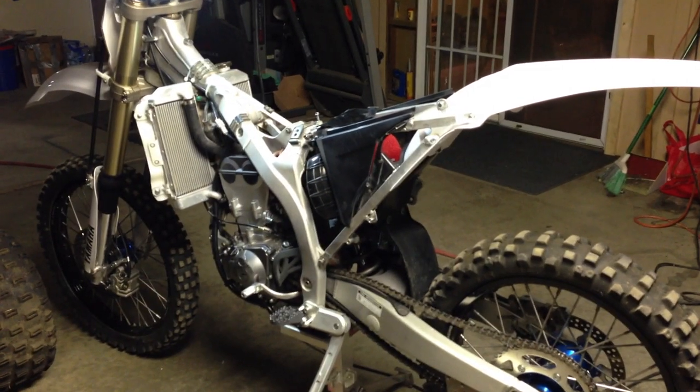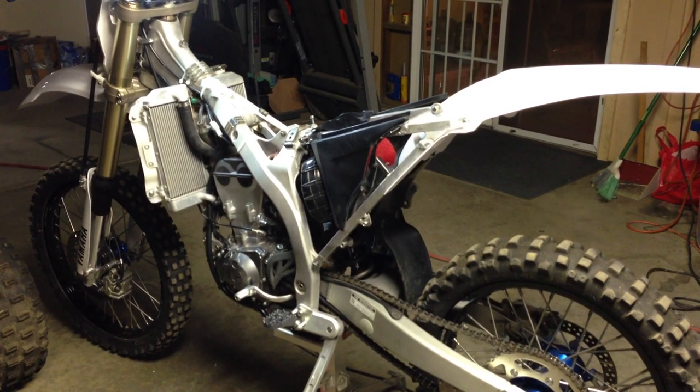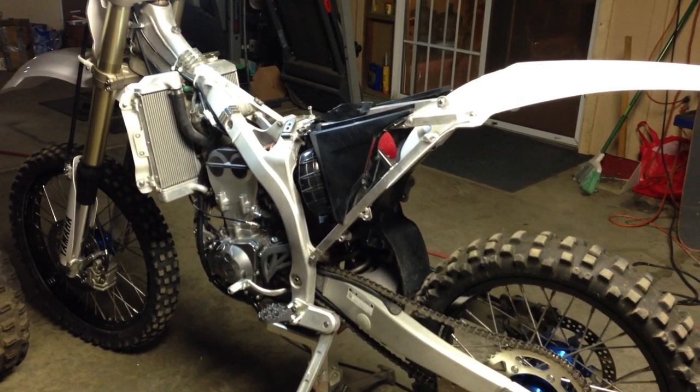What we got here is an 06 YZ450F and I got a quick tip on removing and installing this airbox.